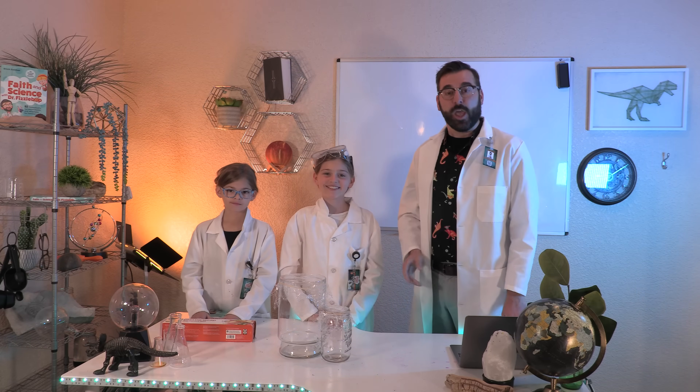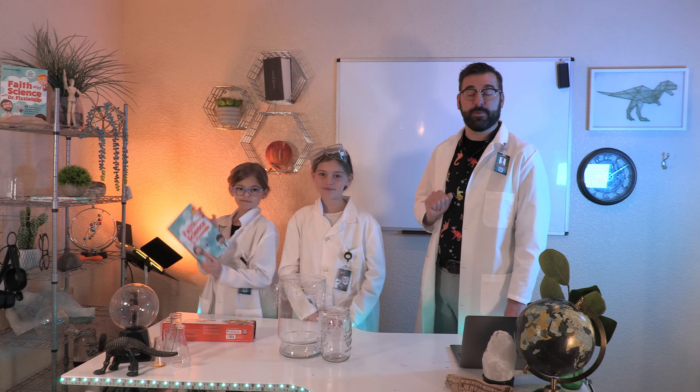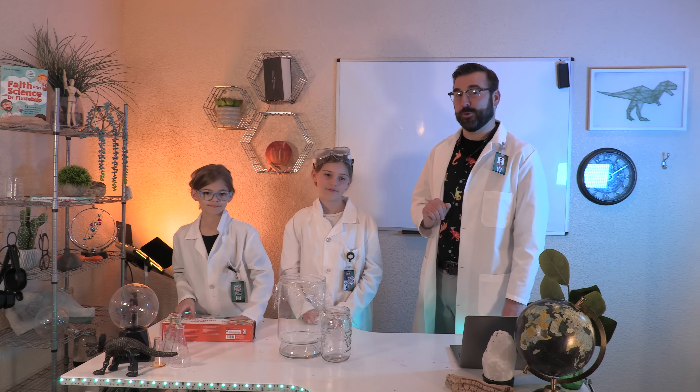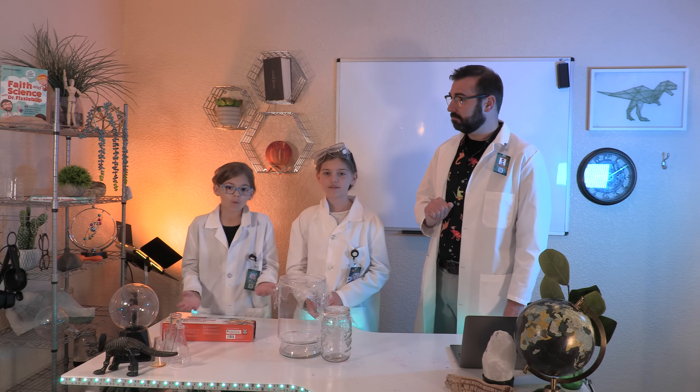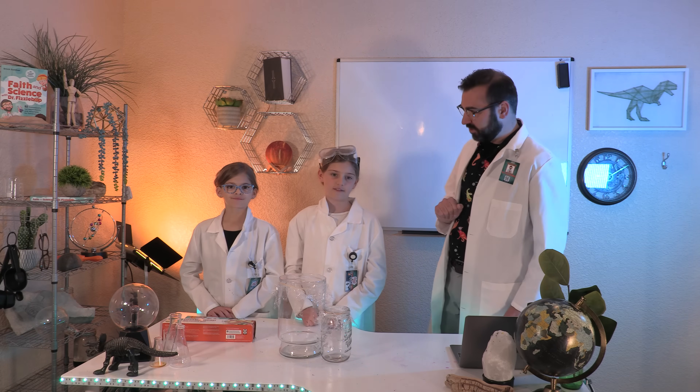It's time to collect our data. You can record it on page 52 of Faith and Science with Dr. Fizzbop, or in your Fizzbop Lab notebook. What happened to the salt crystals when you shouted? What about when you whispered? Describe how different people's voices affect the crystals differently.